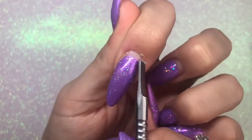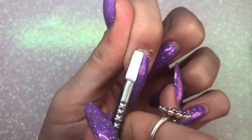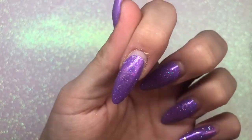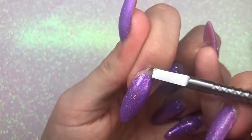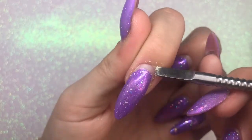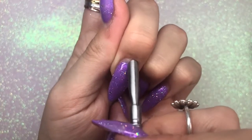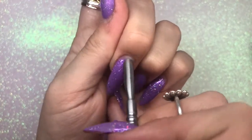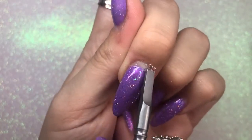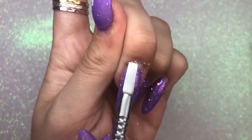I'm going to first go in with my cuticle pusher and push back that eponychium area to reveal all that dead cuticle on the nail plate. Then I'm going to swap sides and use the little scraper edge to very gently scrape off any of that dead cuticle that has ridden the nail plate as it's grown out. You can see it all coming off — I'm using this tool very lightly, you don't need to be hard with it.